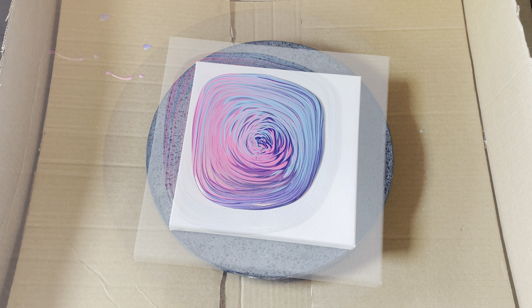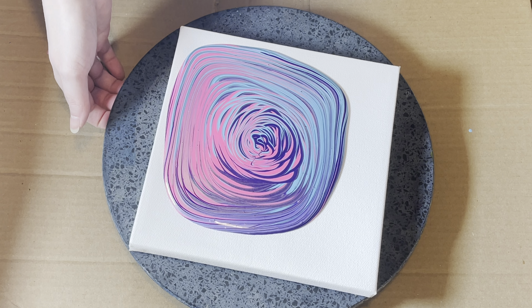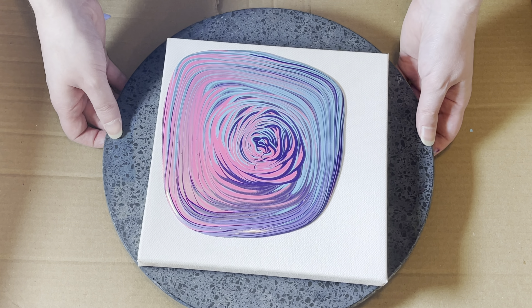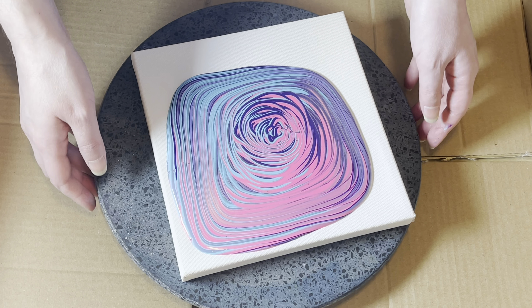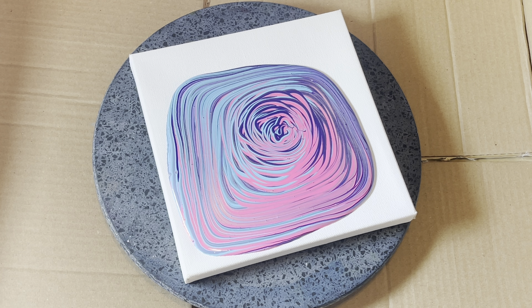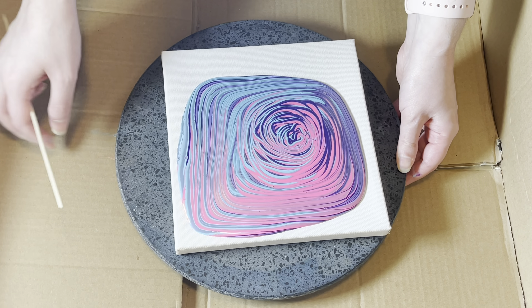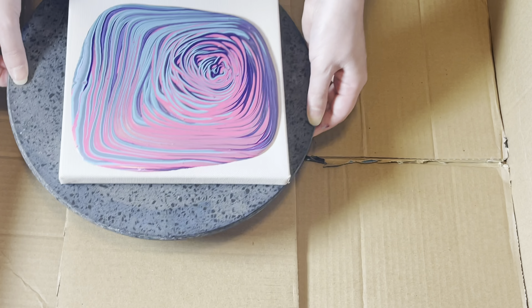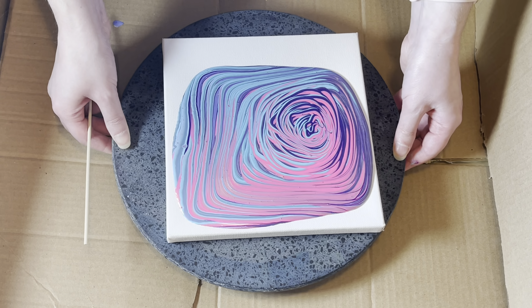I'll find somewhere to put this and wipe off my hands. Not having a level table is an issue. Let me see if I can find something to put under it. I have these squiggles — let me find a skewer and see if I can fix those. I'm definitely not having the best of luck, and that's why this is experimental. I just have to try some different things and see what happens.